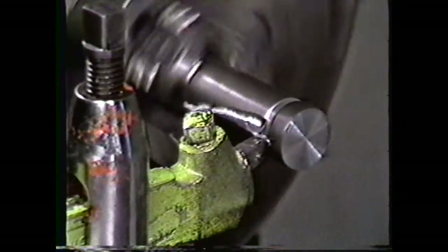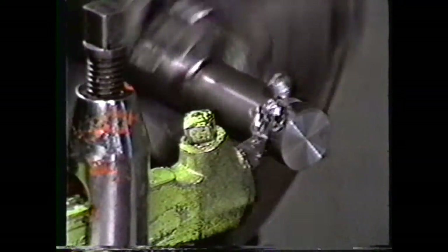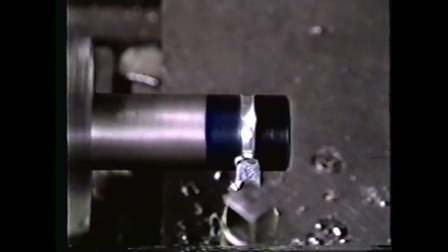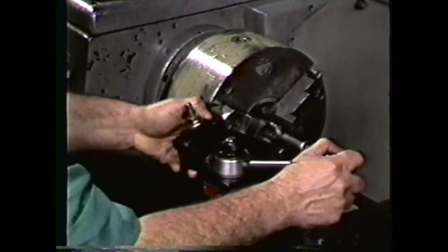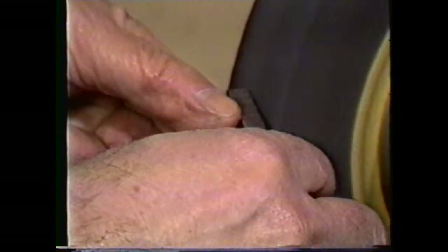Another groove that is useful to the machinist is the round or concave groove, which requires grinding a convex forming tool. We will grind a five-thirty-second of an inch radius on a five-sixteenths of an inch tool bit for this demonstration, and make the groove three-sixteenths of an inch wide. Again, grind the end clearance first, allowing for the fourteen-and-a-half degree angle of the tool holder plus the 8 to 10 degree clearance angle. If you are using a quick-change tool post, then you would not add the fourteen-and-a-half degree angle.